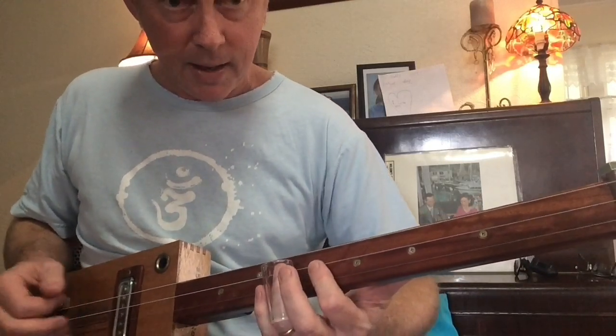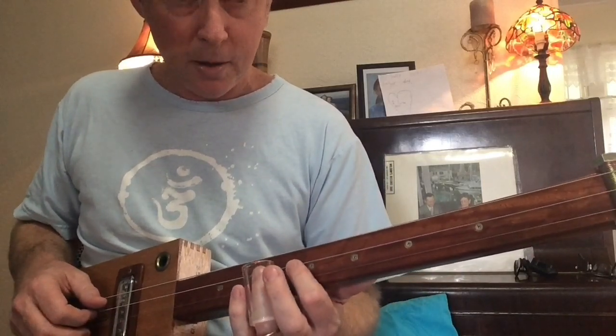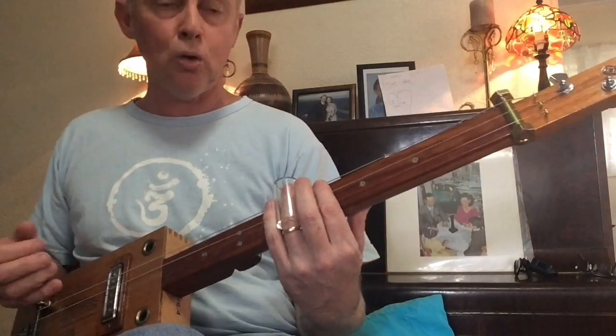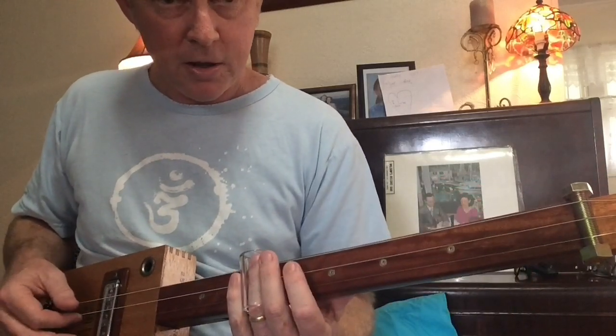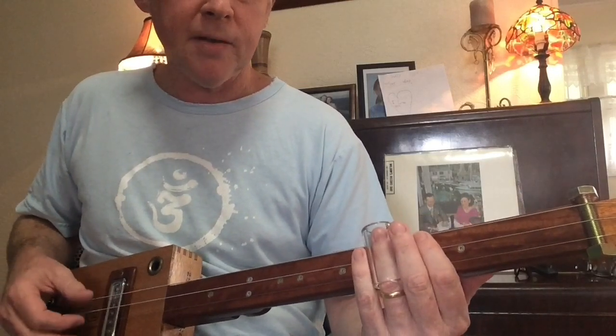So you're not getting that whole slide happening — it's just that one string there. Then you come back and play that note, and then you play the two notes. Then you're into the C chord on the 8th fret: G on the 3rd, D on the 10th, A on the 5th.